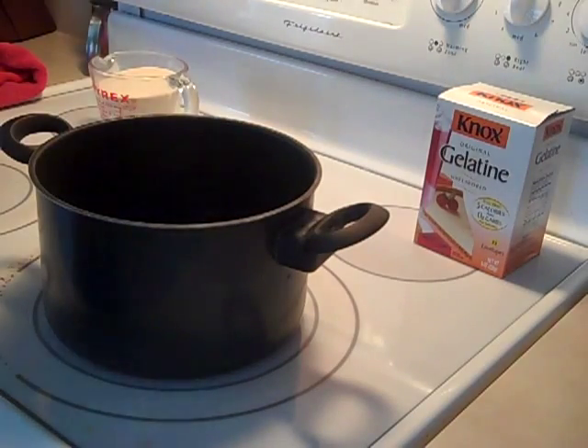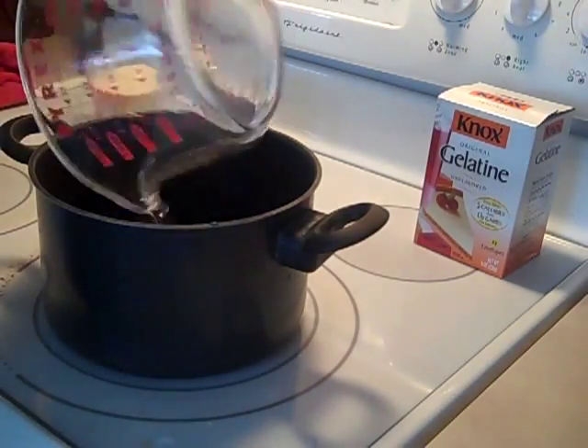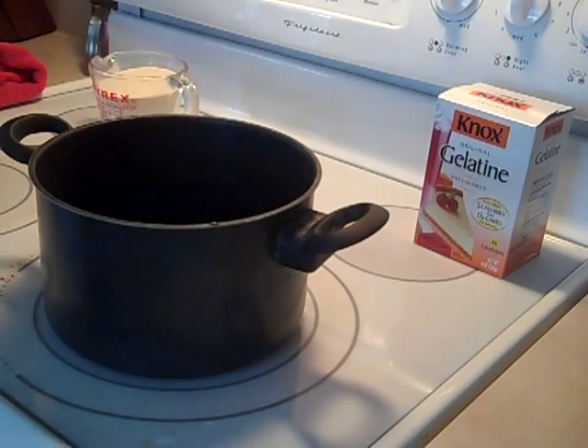It's 2 quarts for every 8 ounces. So if you're getting 2 of these, it's going to be a gallon of water — a gallon of water for 16 ounces of powder.